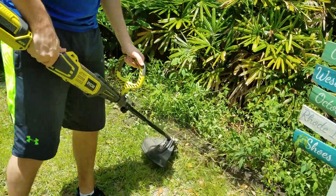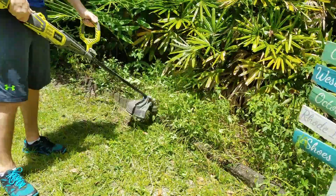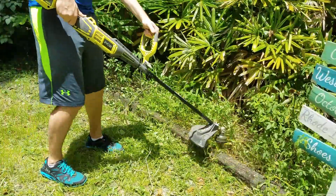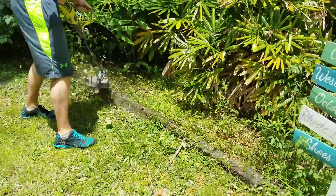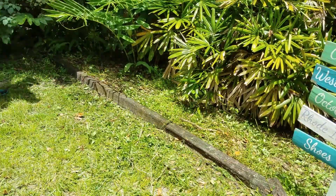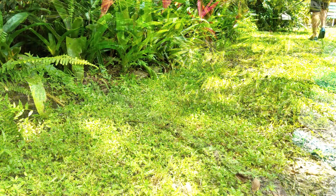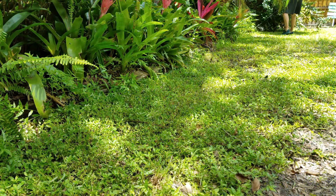The first attachment I'm using here is the string trimmer. I only have a small front and backyard to take care of and I use it about every other weekend, so about 50 times over the past two years and it's held up fine. These were some of the first tools that I got when we moved into our house and I've had them for just over two years now, so I'm really doing a review of my experience so far and showing how they've held up.